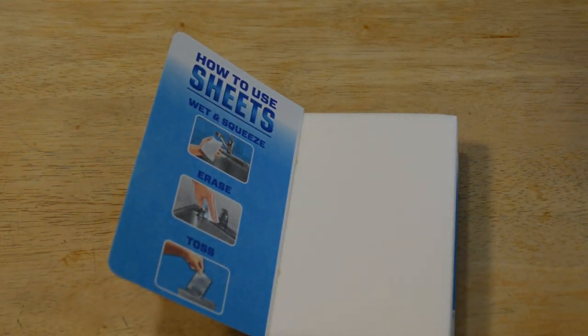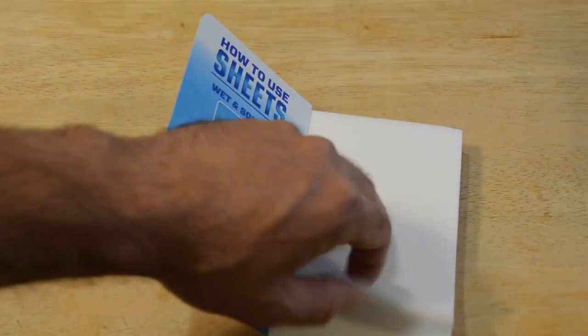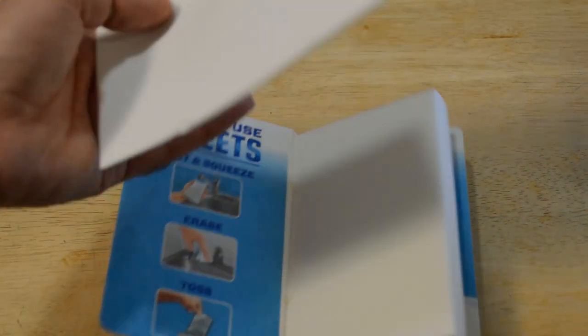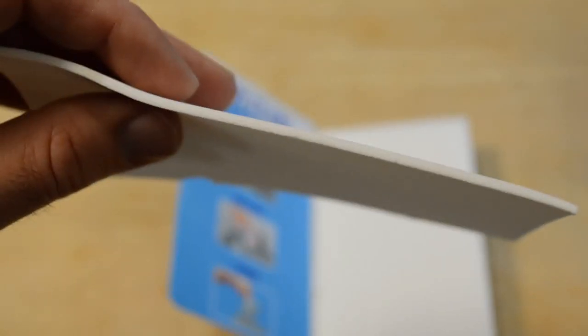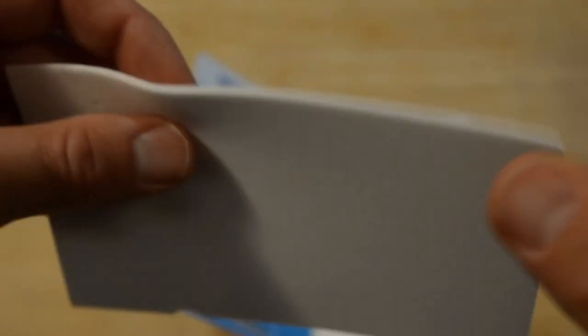I thought they were going to be like sheets, but these are kind of like the sponge, except it's a sheet. So it's a sponge, kind of really small. Let me just show you — get that in focus. Look at that. Pretty cool. Just a little spongy sheet.